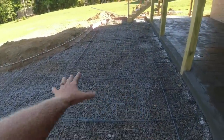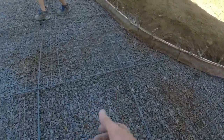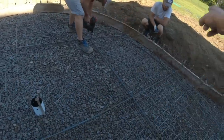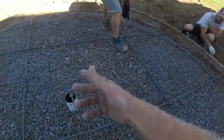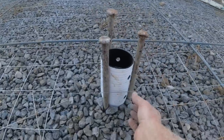We're just finalizing things. We got our wire mesh up on our two-inch chairs, placed at the intersections of the rebar. Everything's up. We held the wire up a little bit while we're pouring. This is our drain as well as our gas line conduit for our fire pit here. We're just marking height and we'll cut this to the proper height.